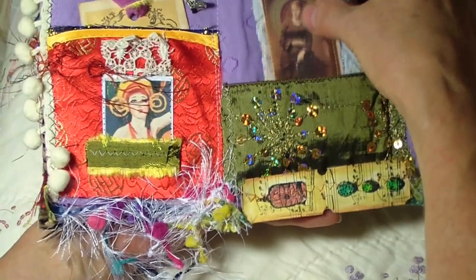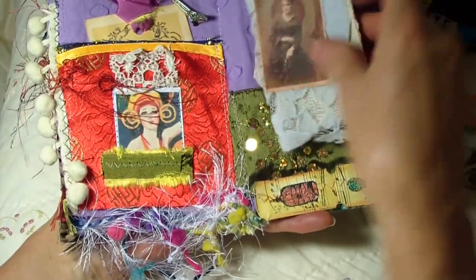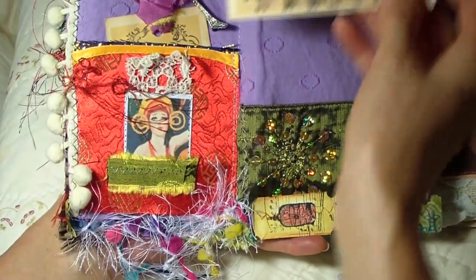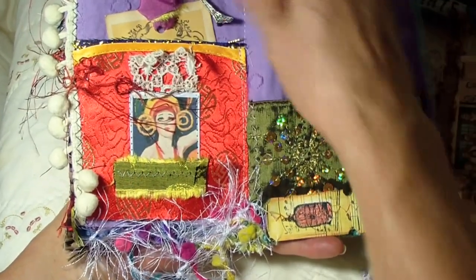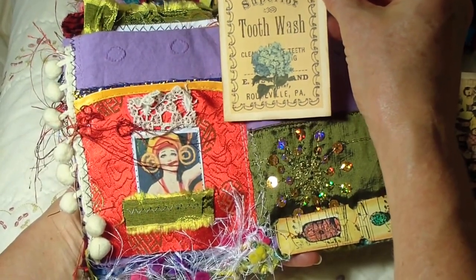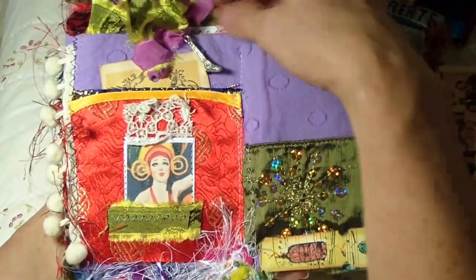Look at that gorgeousness — is that not just fantastic? Little birdie tag, we have this sweet lady, and she is on this cloth book. Look at that lace, isn't that cool? That opens up and there's more pages in there for me to fill. In the back here she put more tags — look at that, isn't that just great? I love this group, these ladies are so talented.